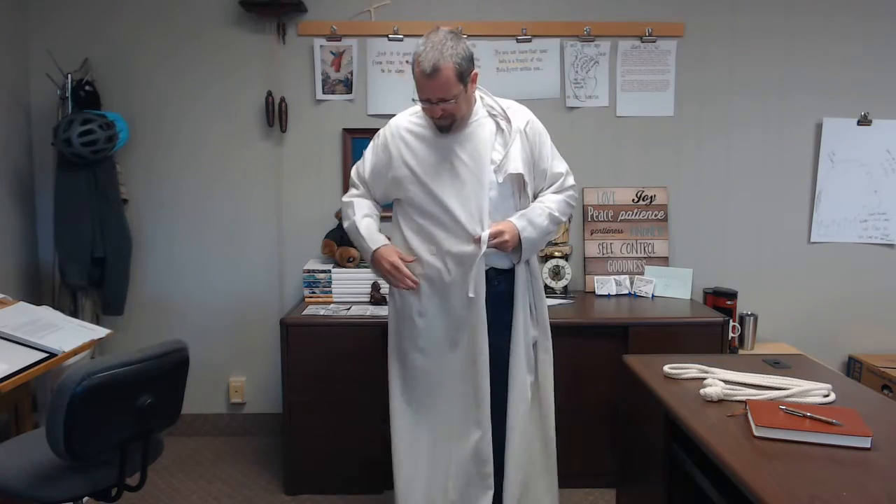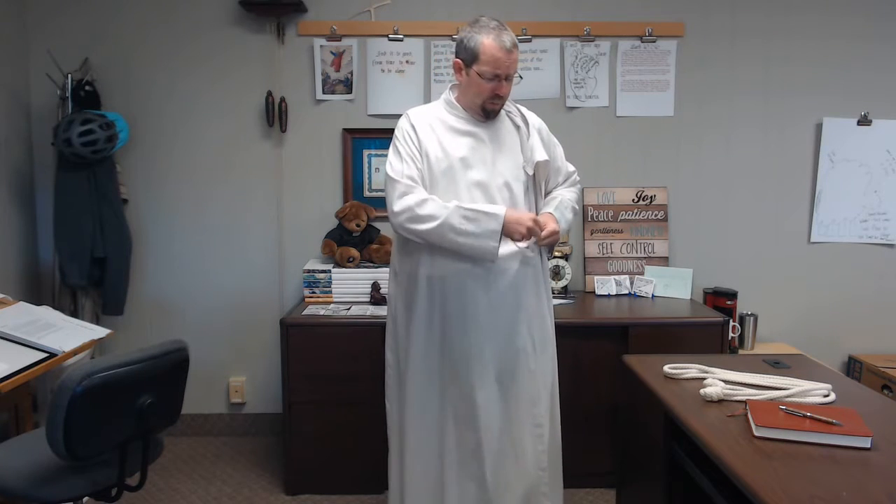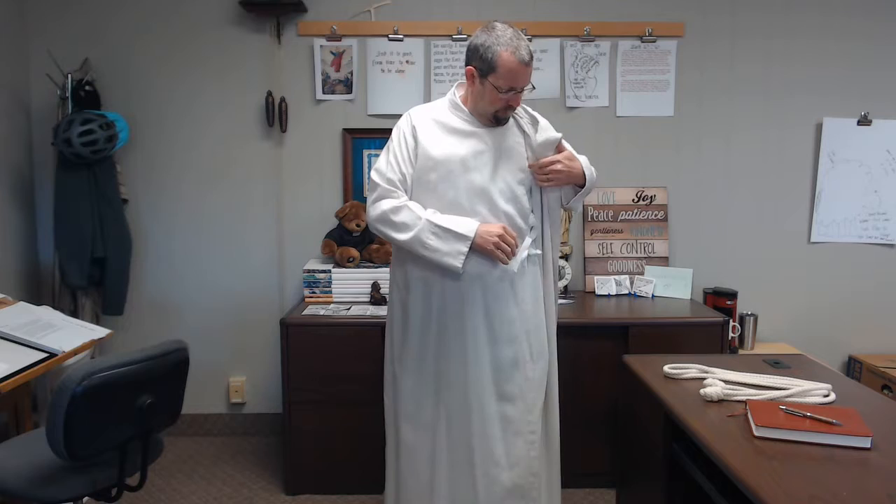The next thing you want to do is find your one tie, find your second tie, and just tie those in a bow like you would your shoes. Next, you're going to find this velcro piece, secure it to that velcro piece, and finally go from your left shoulder to your right shoulder.